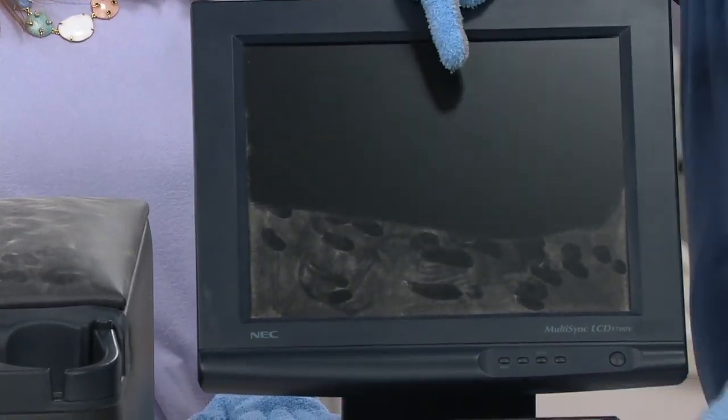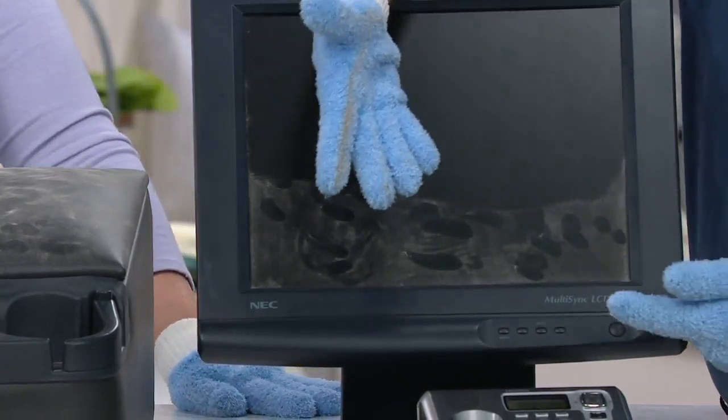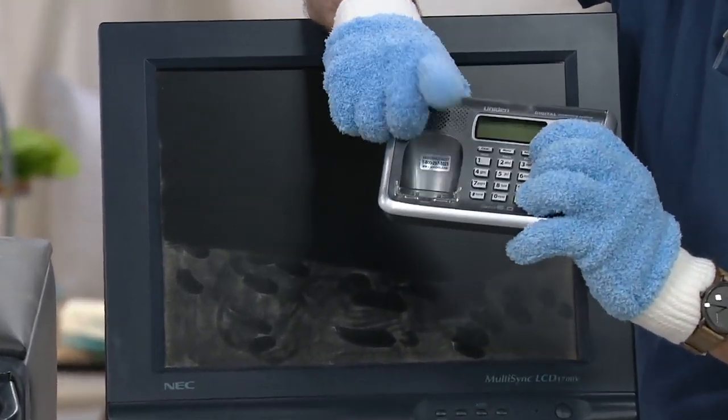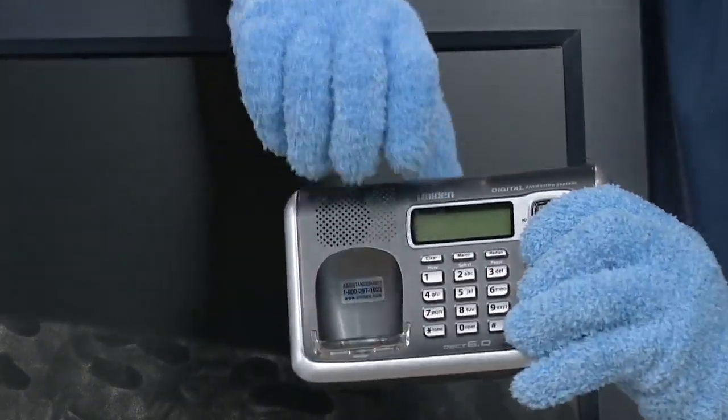Look at that — so all the static electricity grabs onto the dust in the air and places it on your screen. Now you have a great way of taking it off, and it's not going anywhere — it's not floating around the room. Look at all those detailed electronics that we have in our home. This allows you, with the best tools that you have, to really get in there and pull that dirt away.